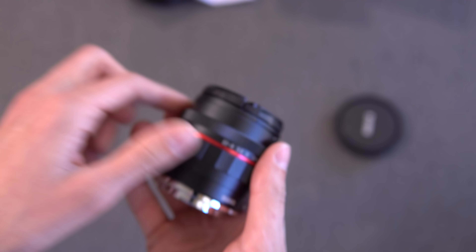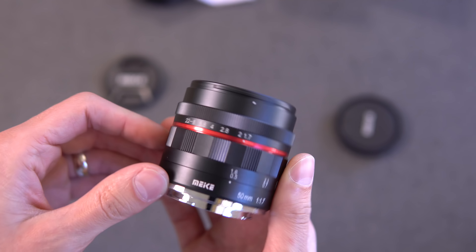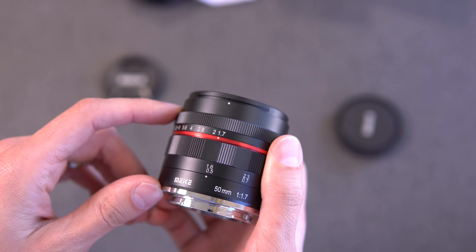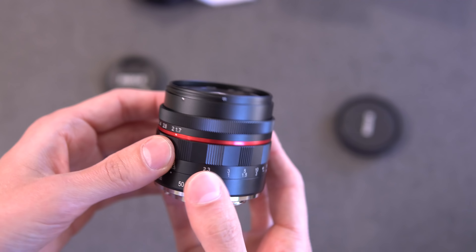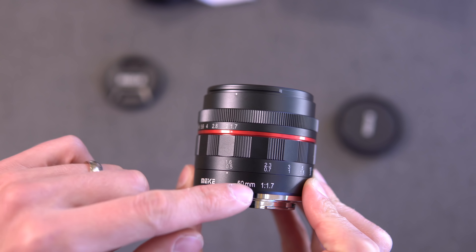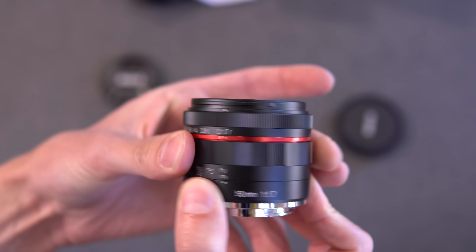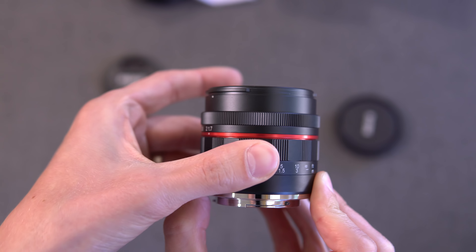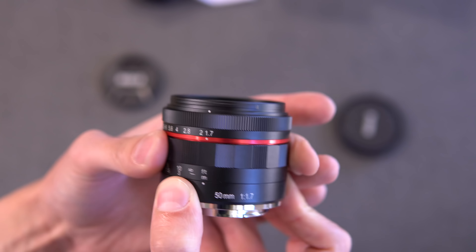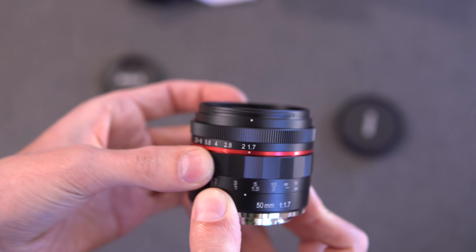Pretty nice and heavy — I have to say, all metal construction. This thing looks great. It reminds me a lot of the Meike 35mm F1.7, just the way that it's built. Right here we have Meike 50mm F1.7, and you have a giant focus ring. It is stiff but smooth — it does take quite a bit of torque. You can see that the barrel extends in and out. We'll see if there's a ton of focus breathing as a result.